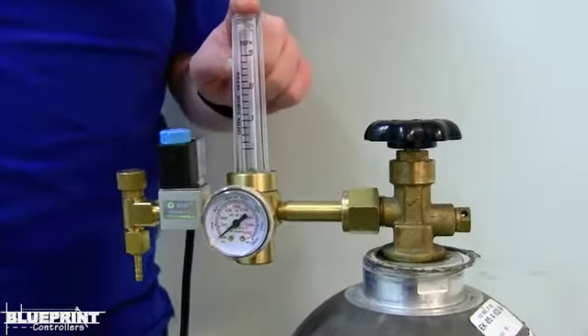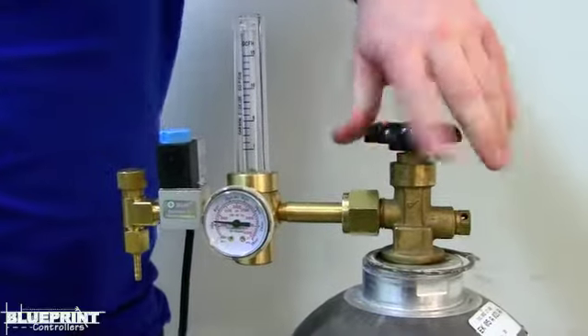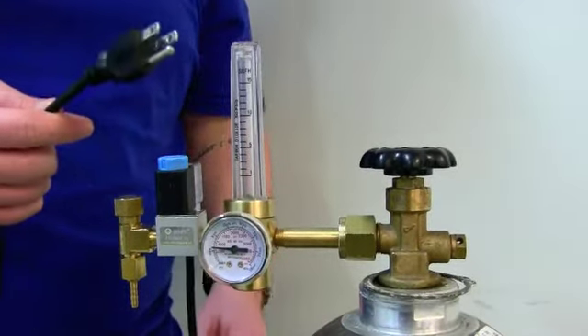Be sure to keep your flow meter vertical. You then open your tank completely and attach your power cord to a timer or CO2 controller.